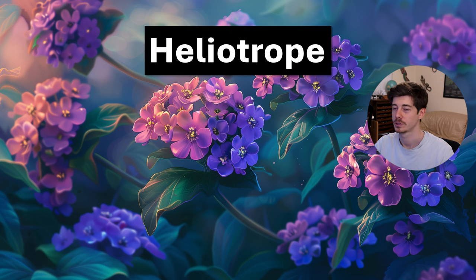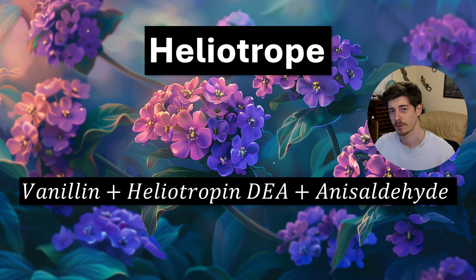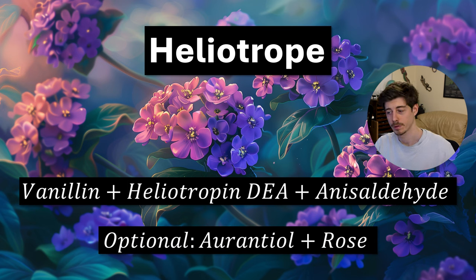Next we have a heliotrope accord. Heliotrope is a sweet flower with almost a cherry nuance. At its most basic form, this accord is simply vanillin plus heliotropin, however heliotropin is very difficult to get hold of, so instead you can use heliotropin DEA. Anisaldehyde or even benzaldehyde also give a similar note. You can also use veratraldehyde instead of heliotropin — vanillin, veratraldehyde, and anisaldehyde together will give you a nice heliotrope note. Like other florals, you can use orantiole and rose as floralizers to boost it and make it radiate a little bit more.